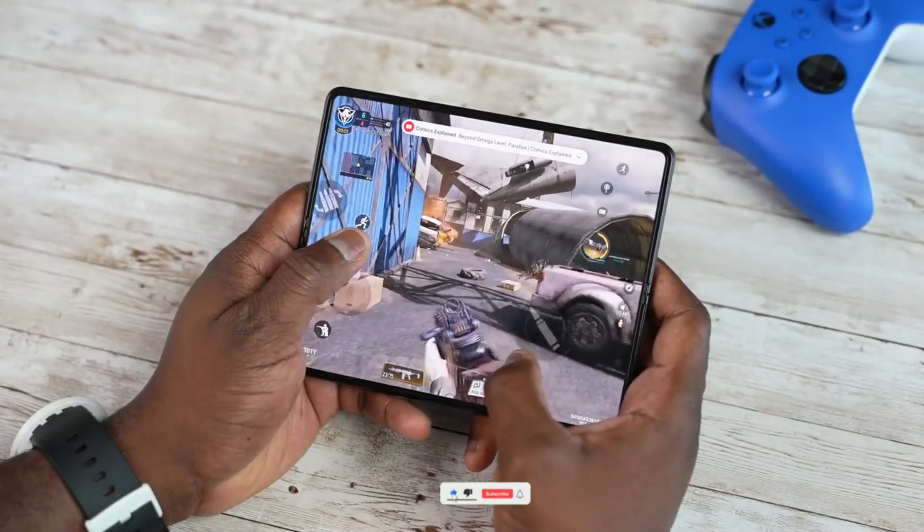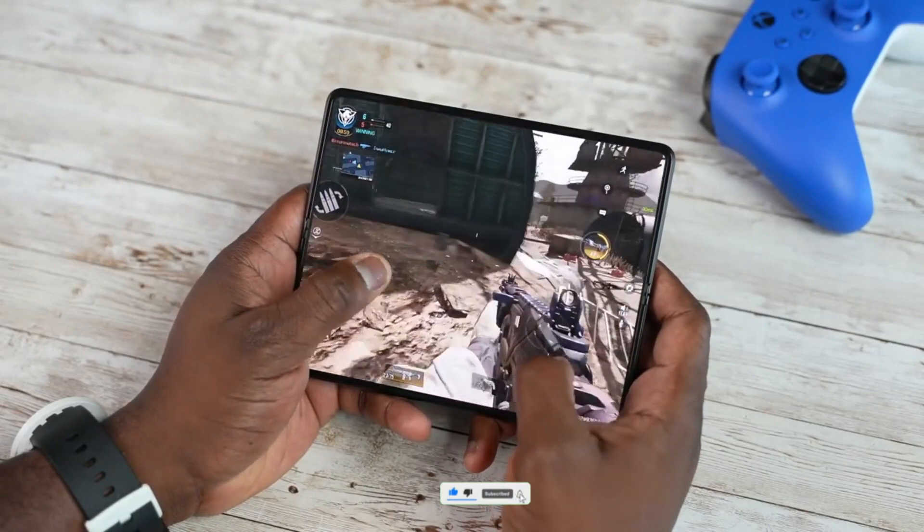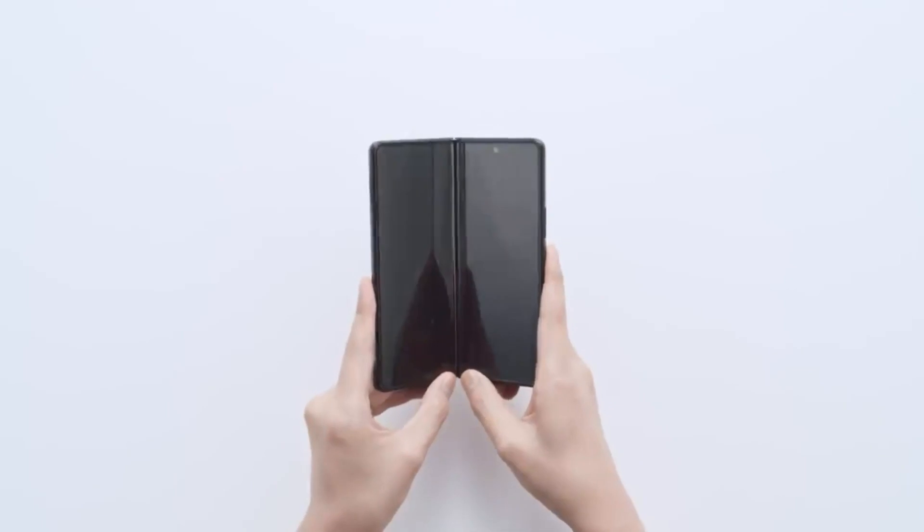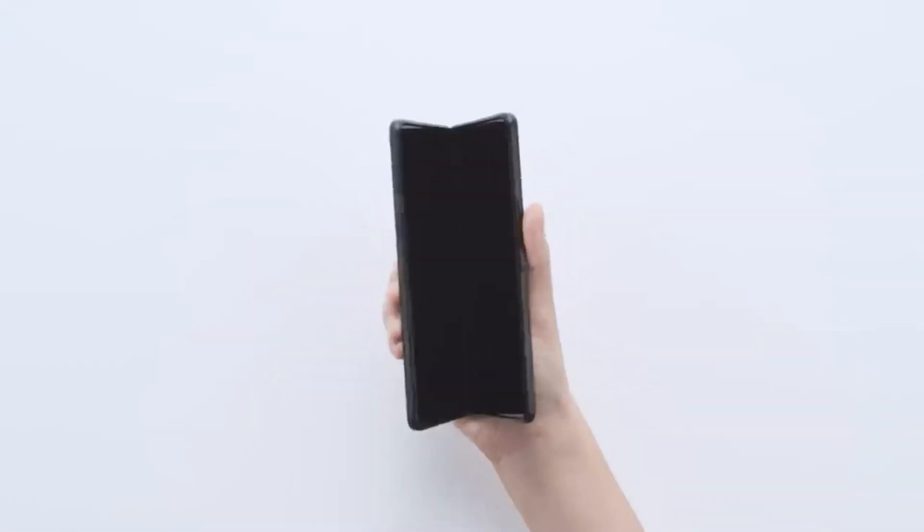So with that being said, if you came this far, drop a like, subscribe to the channel, and comment down below. Are you guys happy with the price and what are your thoughts on pre-orders on Samsung Galaxy Z Fold 4? I'll see you next time. Till then, peace out!